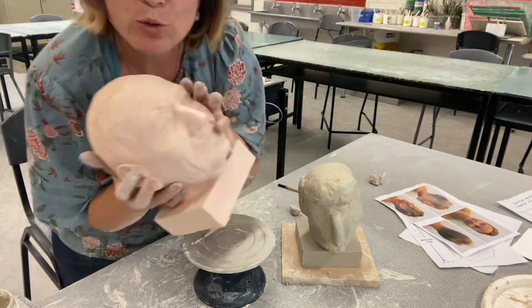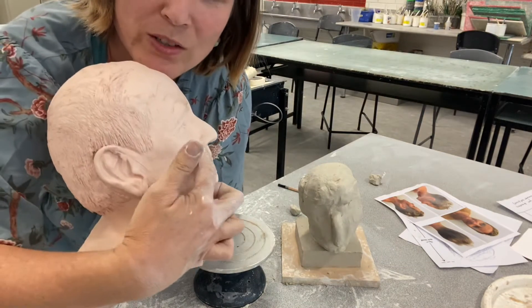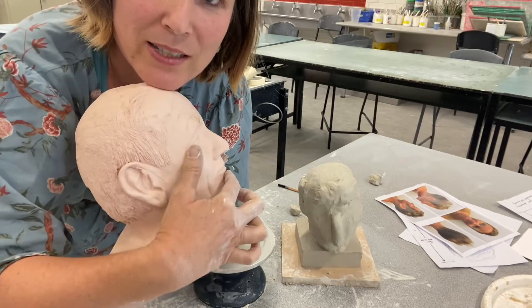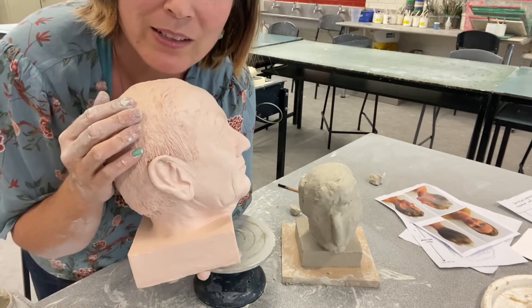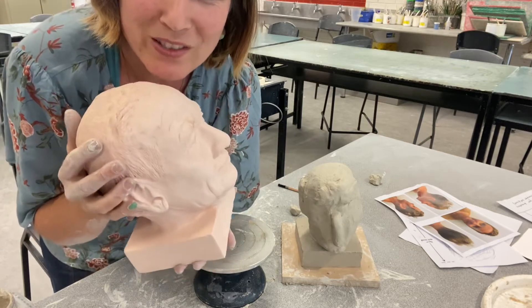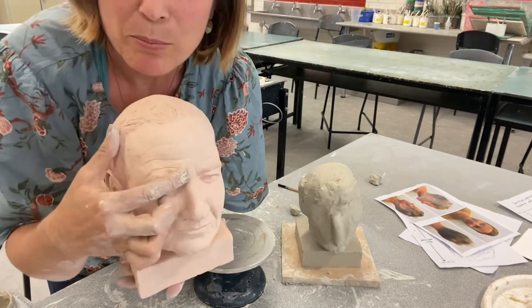Another tip: when you're doing the lips, notice there's this part above, so you have to build out on the top lip and sink it in after the bottom. Also, really have a look at your reference picture at the shape of your person's ears. Build out the eyebrows.